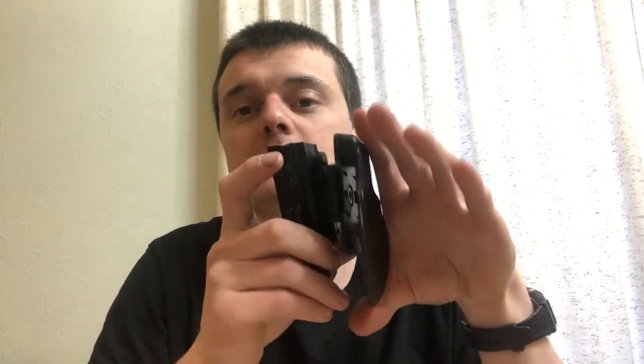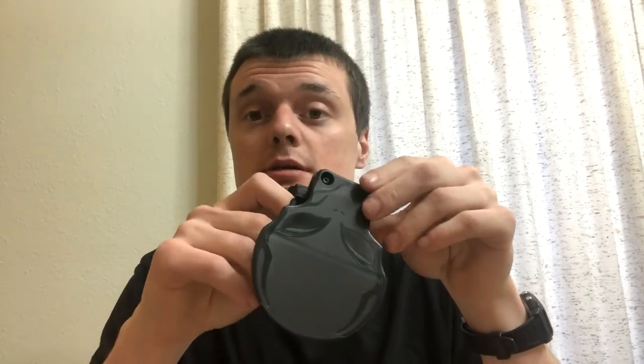Comfort: for this particular gun — the Sig P938 — it's relatively comfortable to wear. The paddle for larger guns is too small, but we're not talking about larger guns. It does stick out a bit, and if you wear your belt loose it can jam the edge into your thigh, but that's more a dress-wear issue than a holster fault. Comfort gets a 10 out of 10. Weight distribution: the top of the paddle doesn't cover a lot of real estate on your waistline, so weight distribution gets a 9 — pretty good for a small paddle.